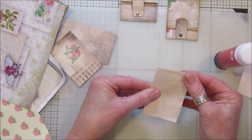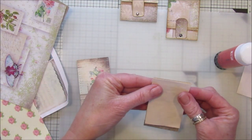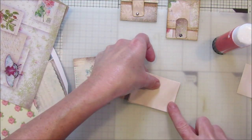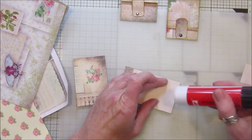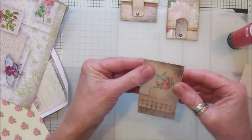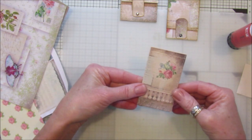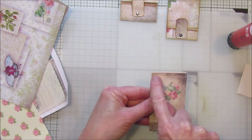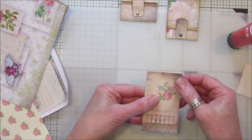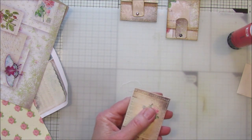There we go — perfect, well almost perfect. Now we want to just stick that to the back piece — another tiny little bit of glue and just stick that on there. Then a little bit of glue stick and we stick that front piece on top like that. I don't want it too thick because the needle won't go through. You want to sew just above the score line, in between the top and that line.